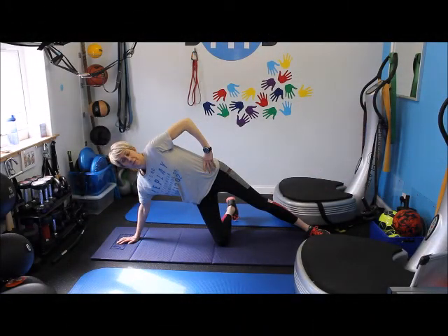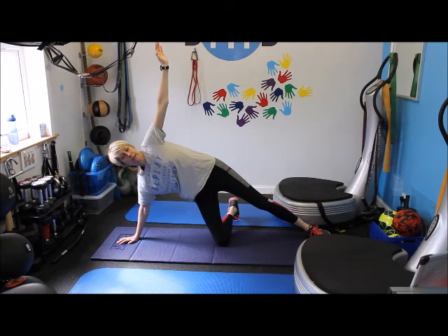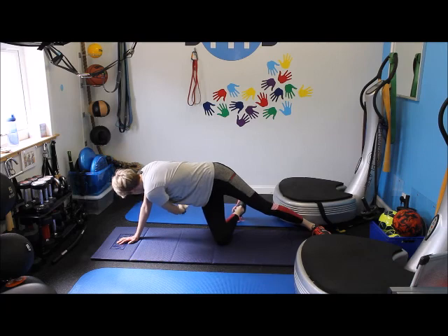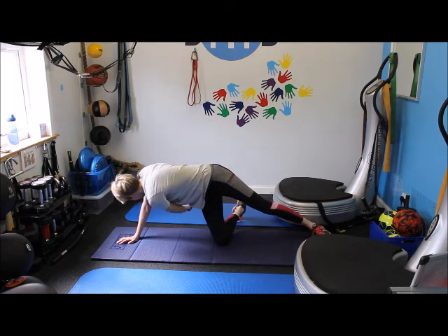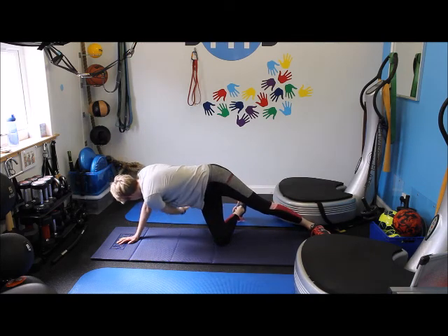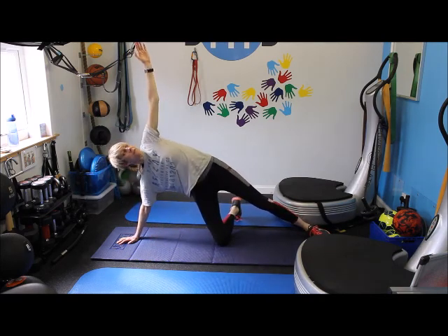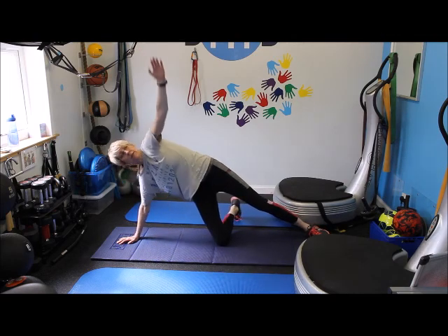So we're going to start some work now. We're going to start off with thread the needle. So get a good straight line down the middle, and then we're going to do 30 seconds on each side. So right under and right up. It's low intensity today but you're still going to be doing a fair amount of work. So reach right up — chest opener.